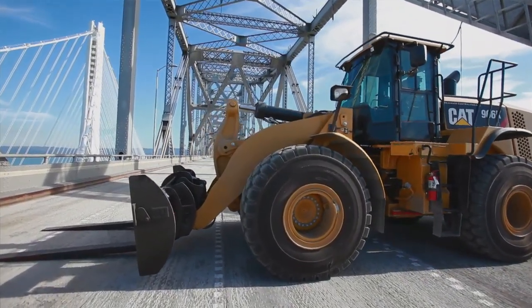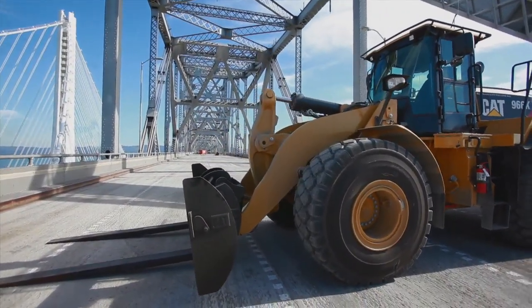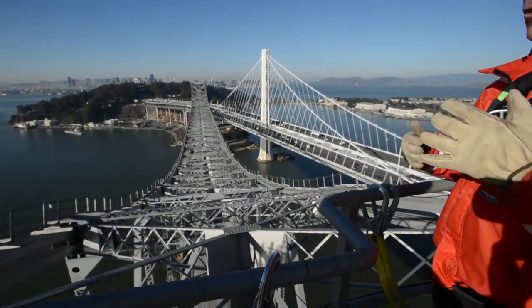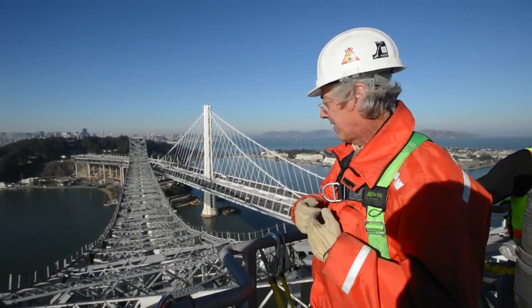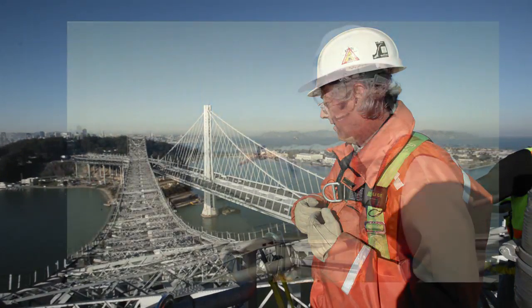They have to take it apart literally one piece at a time, and there's only a few sequences, only a few orders that will work.